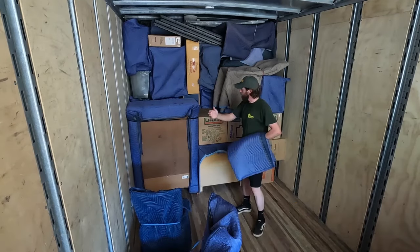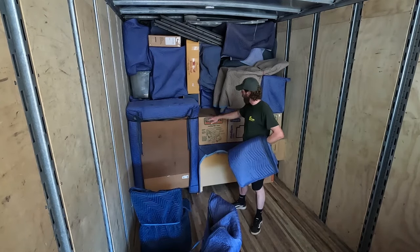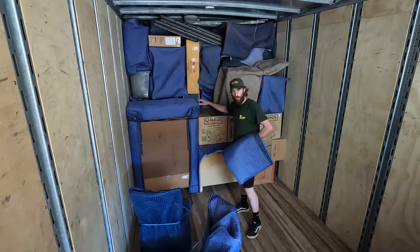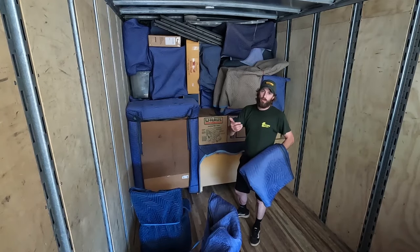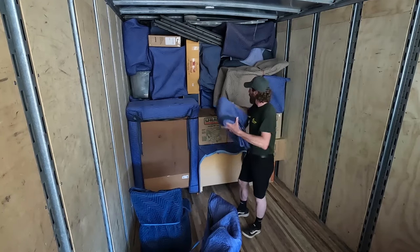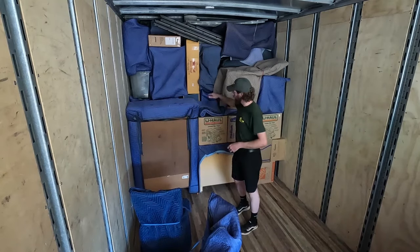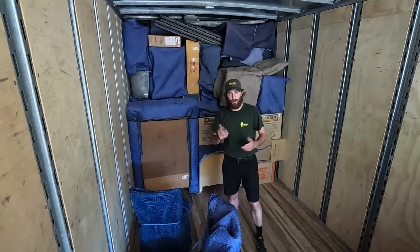I have a situation here where this piece of furniture sticks up higher than this section of the tier. If you have a piece of furniture or an item that can fill this gap, you want to put it in there — that'll work great. They also have the old movers' technique we like to call the hot dog or the sausage: just take a pad, roll it up, and fill that spot so you don't have any loose sections where furniture can move around. Still didn't fill it, so we're going to do another hot dog.